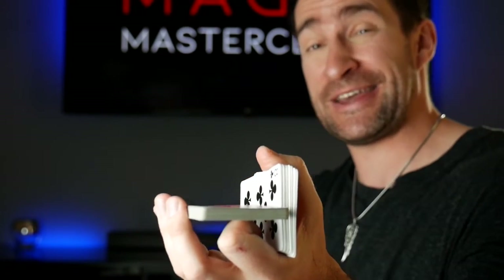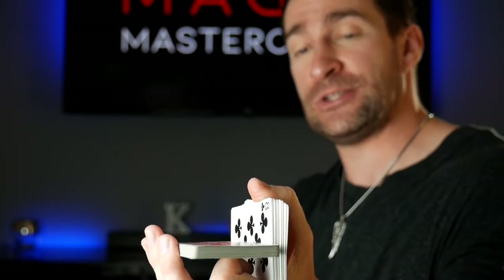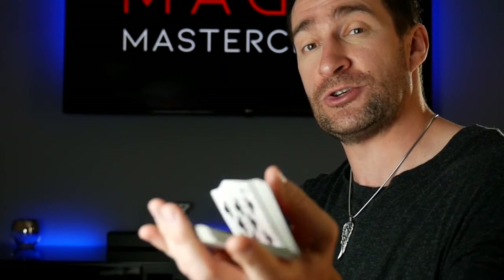So: first finger pushes the packet up, it falls on top of the first finger, thumb grabs this packet, first finger kicks out, then you drop these on top. I am challenging you with this but I know you can handle it. This is going to teach you a little bit of discipline because it will take you a little while to get — but I promise you, it's worth it.